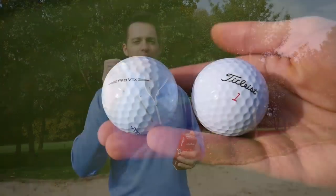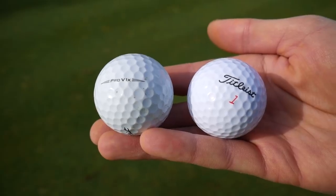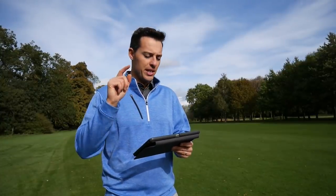In this video we're putting the True Feel to the test out on the golf course and on the launch monitor, testing it against my Titleist Pro V1x. The Pro V1x is over double the price of this True Feel golf ball - but are you getting double the performance? Let's find out.